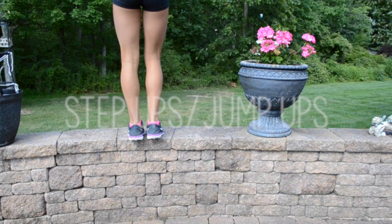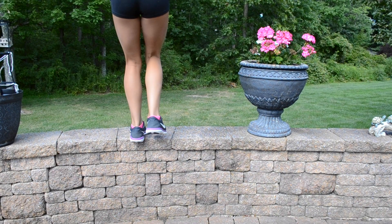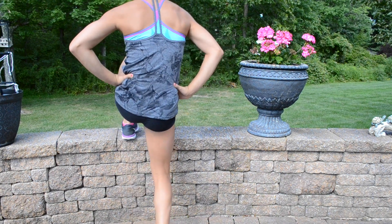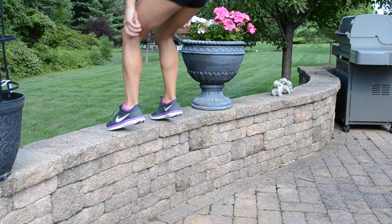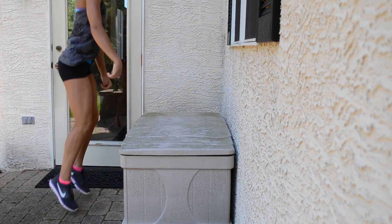This exercise is obviously for legs, plus a little bit of cardio, especially once we get into the jump ups. This is not too bad, and I actually really like this exercise. Of course you can always adjust the height you're going up onto to become easier or harder.